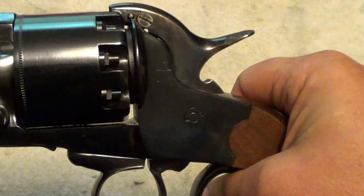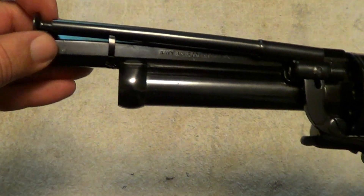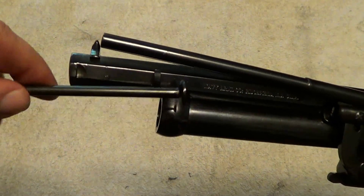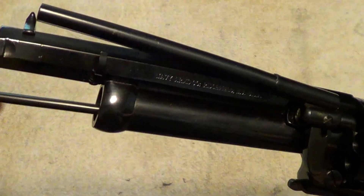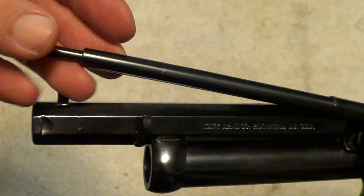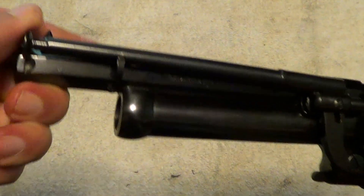It is single action on the main 44 caliber barrels. The end of the loading rod here is actually a ramrod for loading your shotgun barrel. It's hard to do this stuff reaching around a camera and looking through a viewfinder. It also serves in this notch here to retain the loading lever.